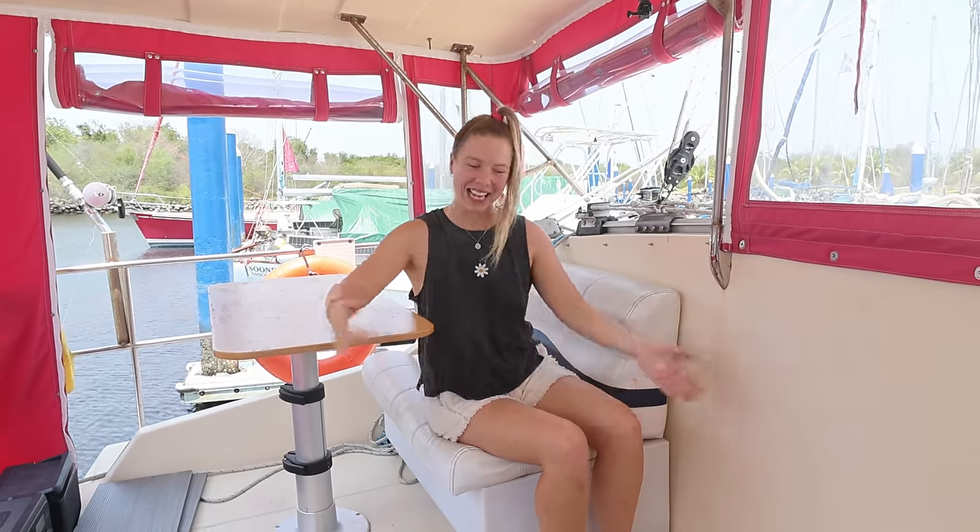G'day everybody, we're here today in Chiapas Marina in Mexico. We're only about 10 miles away from the border with Guatemala. We're going to wait here until we've got better weather to sail all the way down to Panama City, which is about a thousand nautical miles away. While we're waiting here we've got four major boat projects we want to get done, all to do with increasing our boat storage. So let's get started.